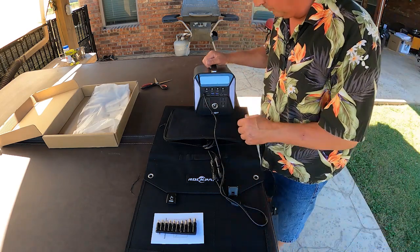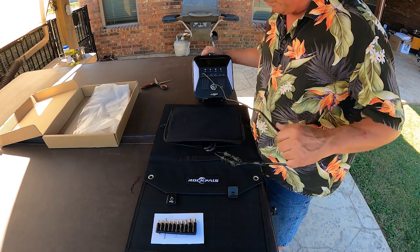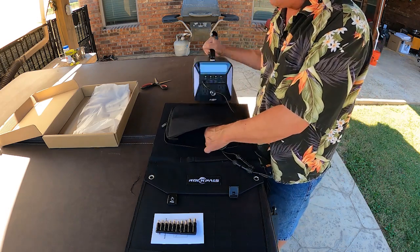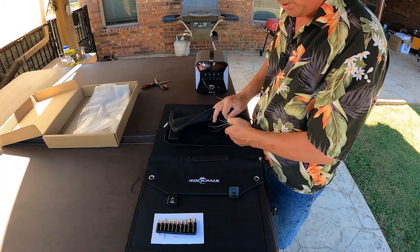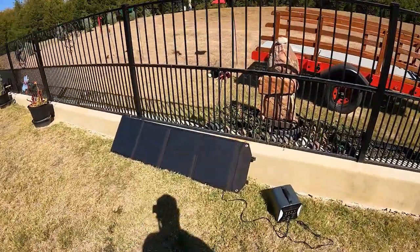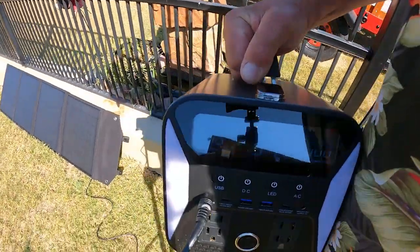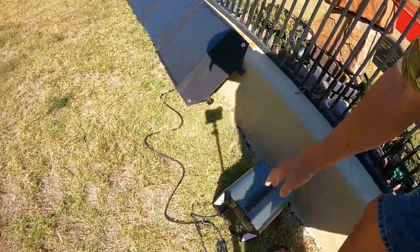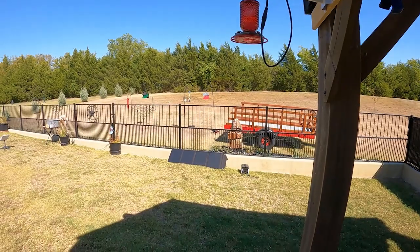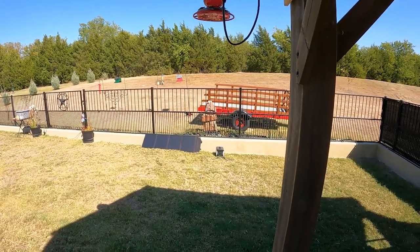We're in the shade so we're not generating too much power, so I'm going to put this in the sun and we'll see how much power we're getting. Standby — we're now out here getting some direct sun, and it is saying we're currently getting about 30 watts. I guess they were right. Big shout-out to Rock Pals for helping us turn sunshine into usable electricity.